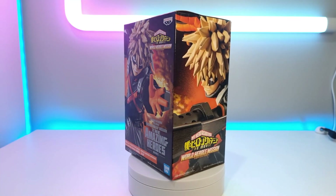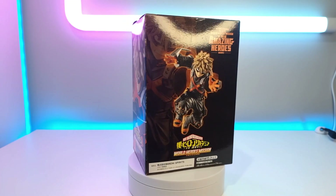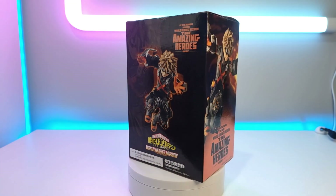Hi everyone, Kirstie here. Today I'm unboxing Bakugou from the My Hero Academia movie World Heroes' Mission, and this figure is by Bandai Spirits.